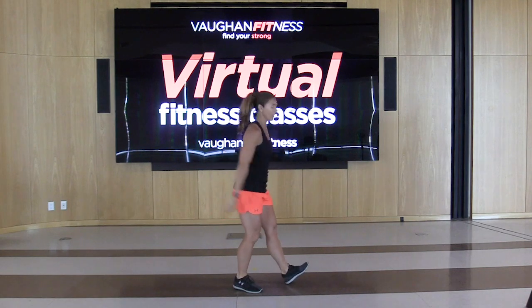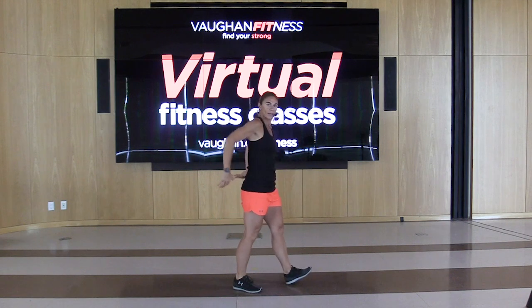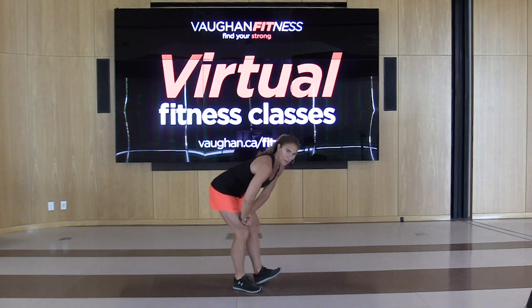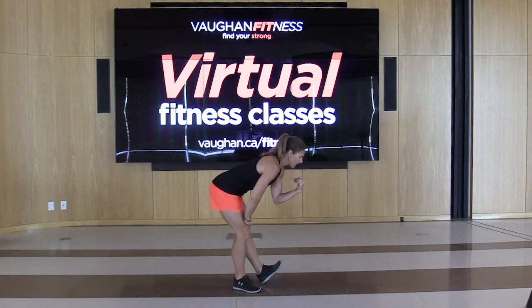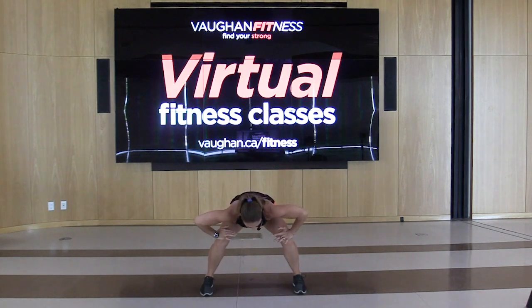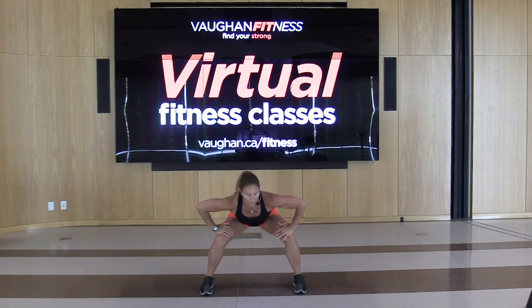Coming up and down — heel is out, toe is up. Feel a little bit of that stretch in the back of that leg. Hold this down, bring in that heel, tap it out, side to side, up and down. Warm up these shins — make sure those shoelaces are nice and tight. Face the front, hands on those knees, inhale down, exhale all the way up. Do it one more time — inhale down, exhale all the way up. Good job.